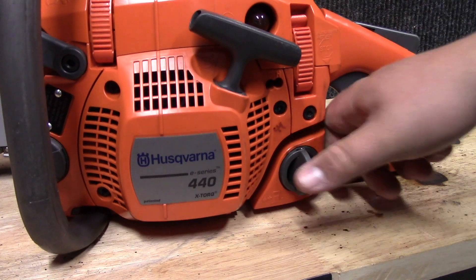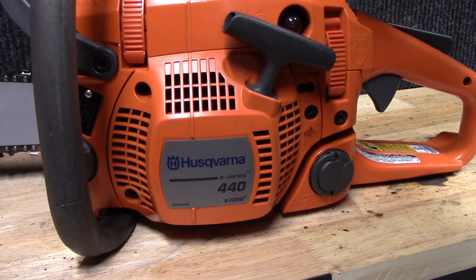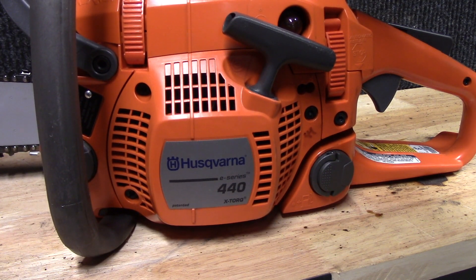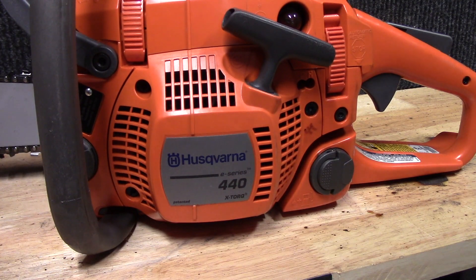That's just my first impressions and thoughts on the saw. If you want to see more videos like this, specifically project videos, please go ahead and subscribe, and don't forget to rate and leave a comment. Thanks.